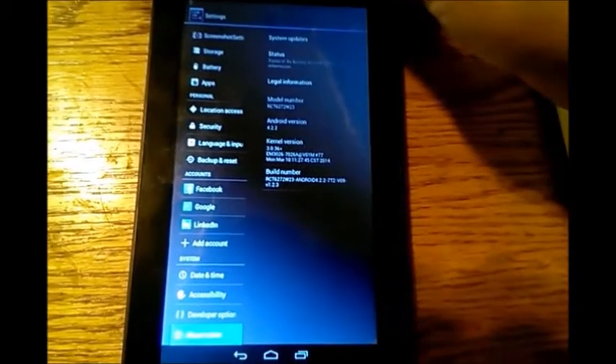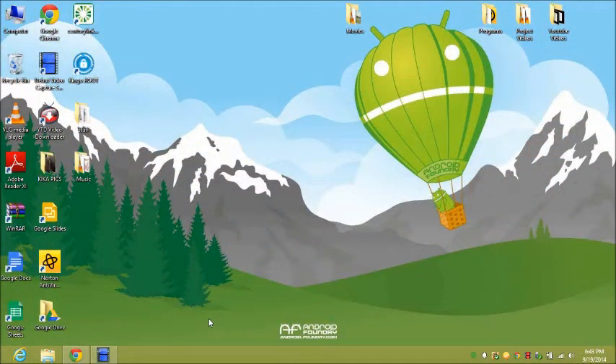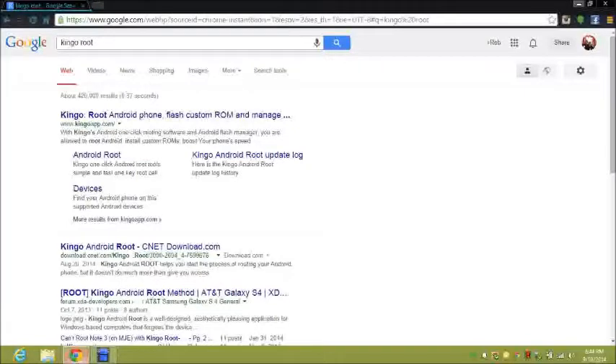From here on, the rest of the work is on your computer. You're going to need to download Kingo Root, which is a program you can install on Windows. Go to your browser and search 'Kingo Root' — the first link you see will be www.kingoapp.com, and that's the one you want to select.